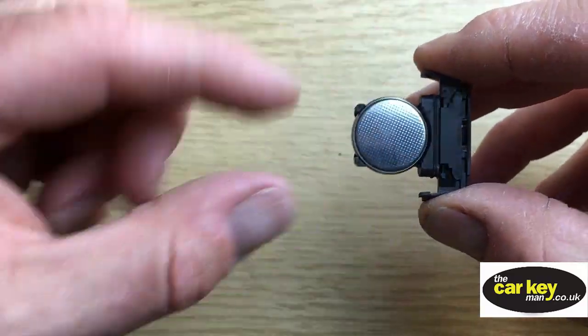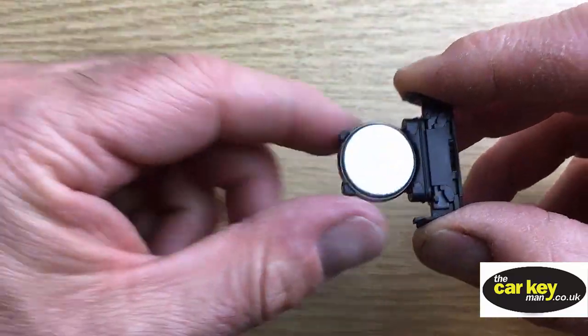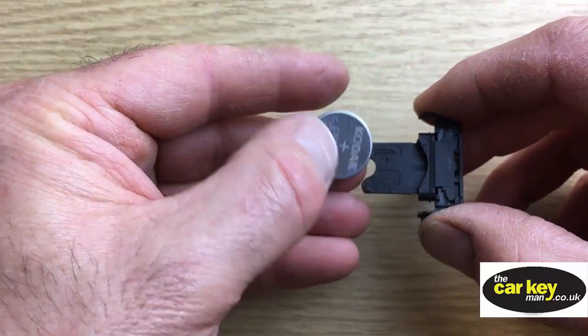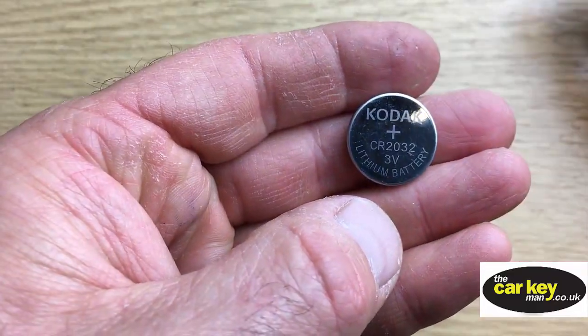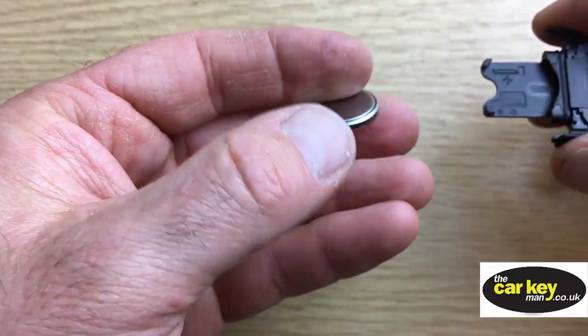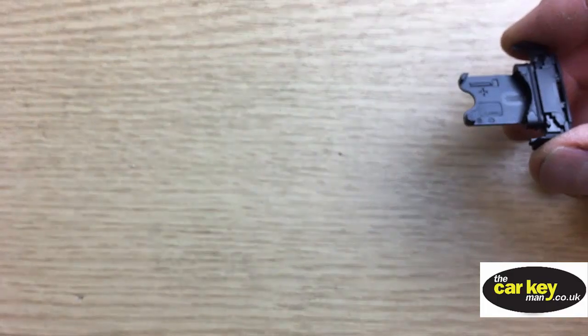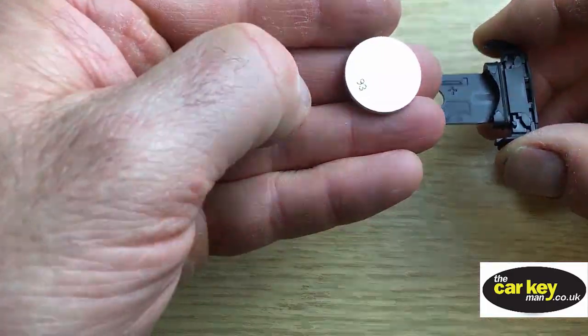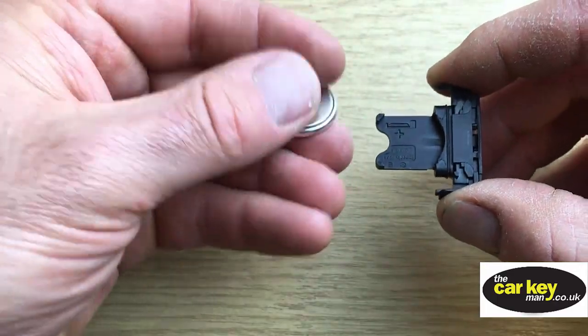The first thing to notice is that you can't see any writing on there, just dimples. This is a Kodak key battery — it's a 2032. So that's what you need. They've got a decent brand in there. We use other brands as well. This is a Maxell, or you could use a Panasonic or a Duracell.